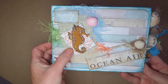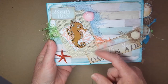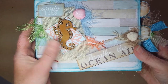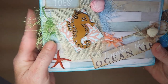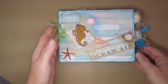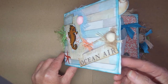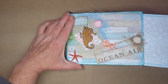We have a wooden seahorse on the front, some eyelash trim, some more trim here, some cheesecloth, some seashells — can you see the dimension? I've inked the little seahorse, burlap. 'Sandy toes, breathe the ocean air' — isn't that the truth!